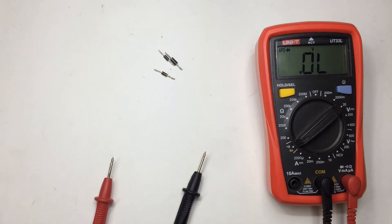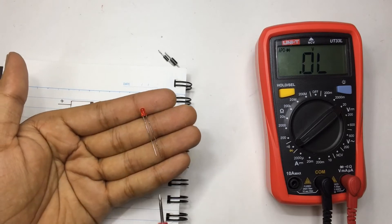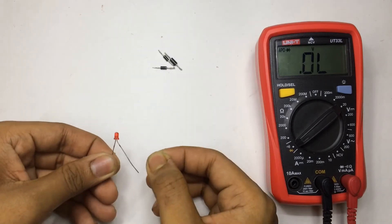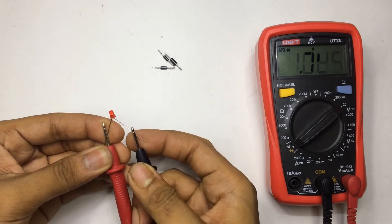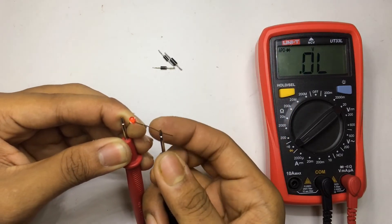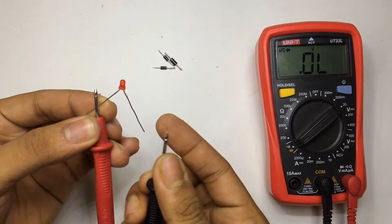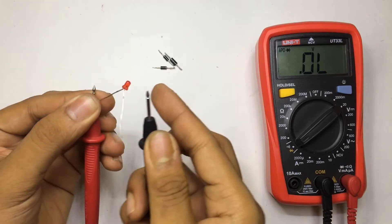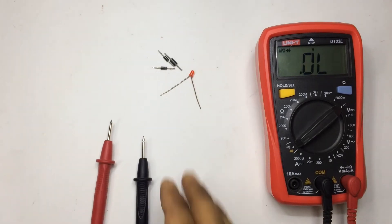Let's take an LED. The small leg is the minus and the bigger leg is the plus. LEDs also conduct in one direction, just like diodes, and you can test them the same way. Now it's conducting and the LED is glowing. If you reverse it — nothing, no reading at all. That's how you identify a good LED, although it's already glowing when connected correctly.